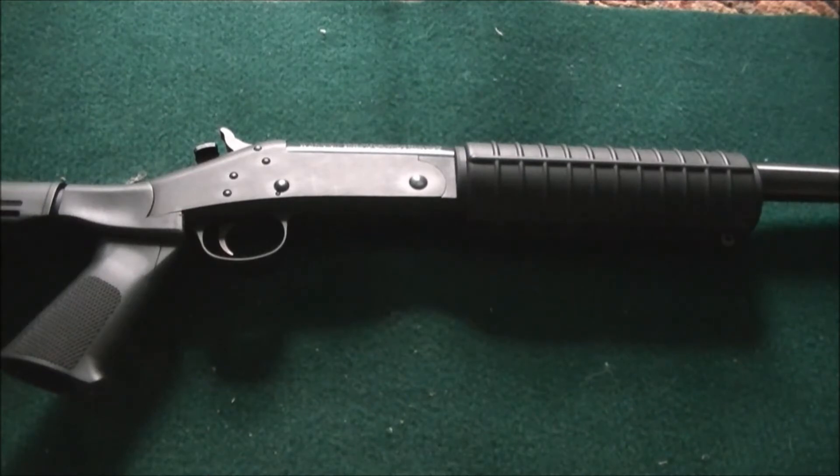What I mean by that is, for example, Mossberg has three different size stocks. One, the original full size. Two, the Bantam, which is a middle size stock for smaller frames. And also they have the Model 505 Youth. I have that and I will show you the difference between stocks.